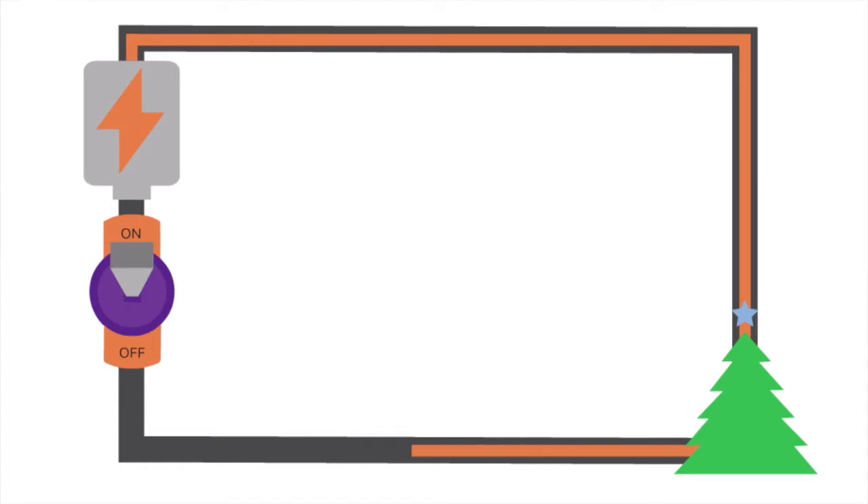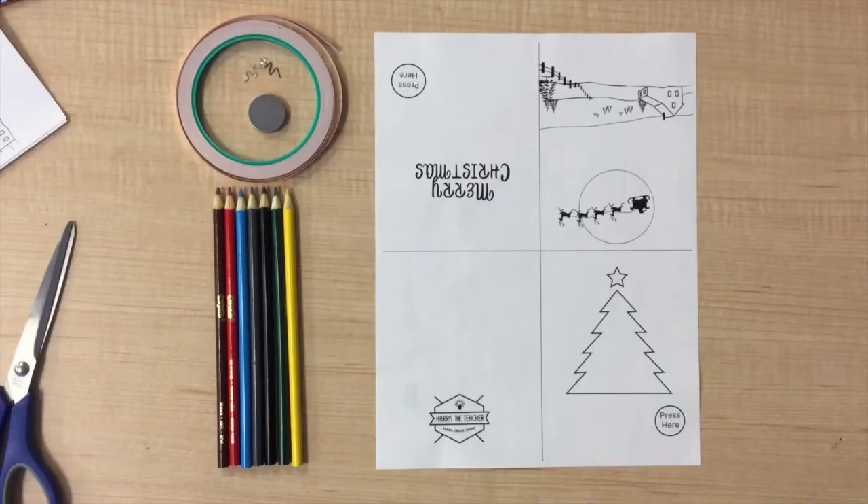We will create a circuit that is not complete until you press the pathway to the battery. So let's get started making our card. The first thing you need to do is get your materials ready. You need the template, an LED light, copper tape, a battery, colored pencils, and a little bit of tape.